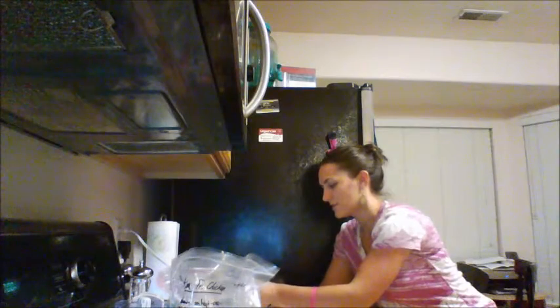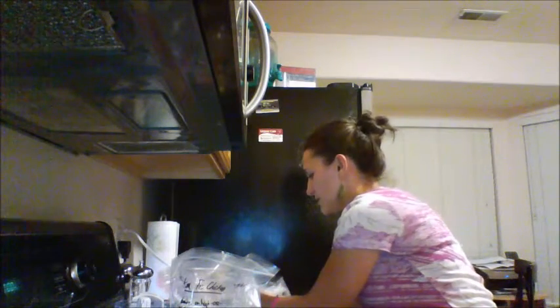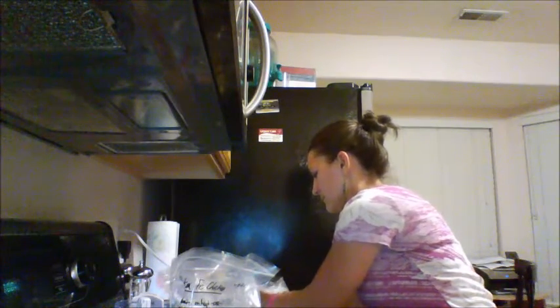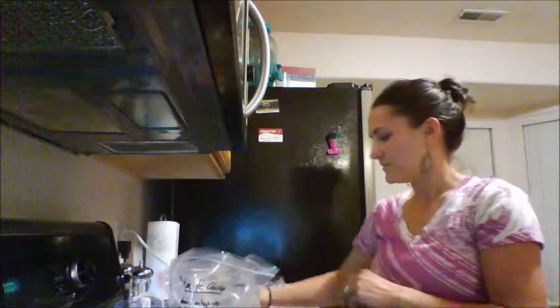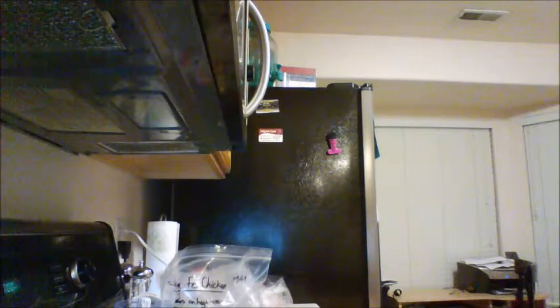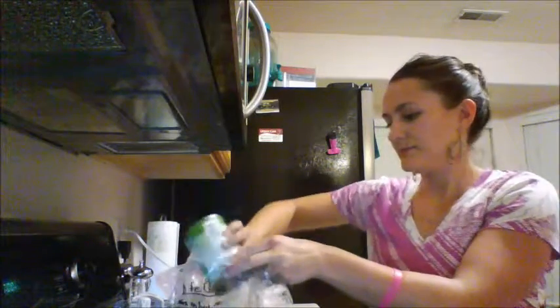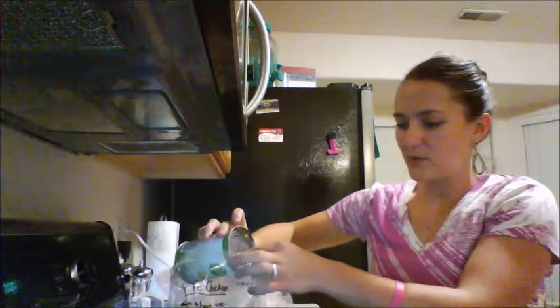Just peeling the garlic cloves — I'm going to use my mini food processor to chop them up. You can also just chop them by hand. So, organic corn. Honestly, you just have to weigh the balance of buying things organic and sticking within your budget.